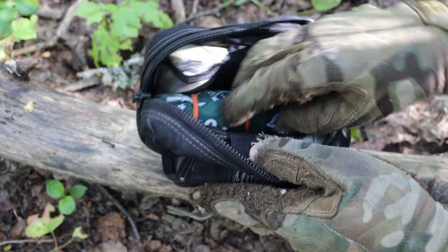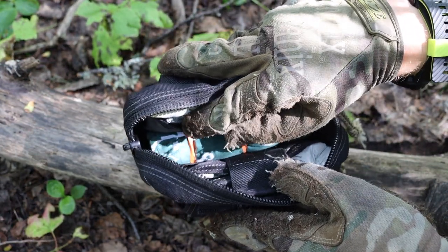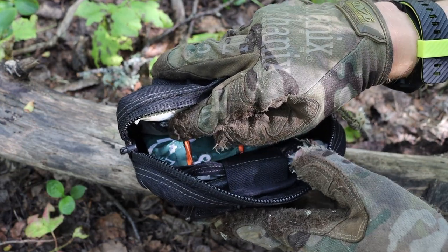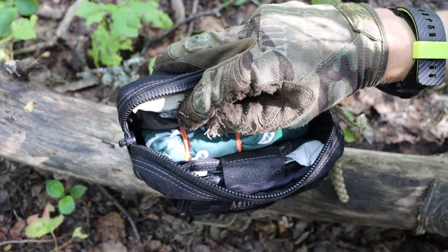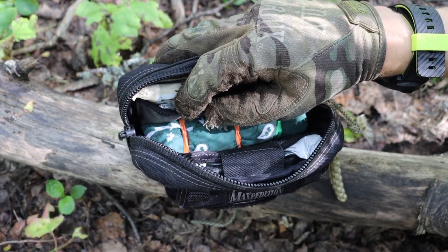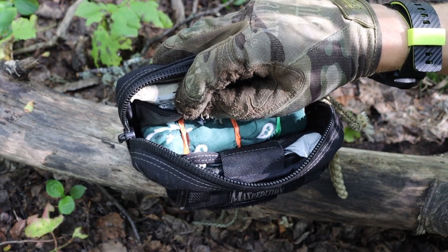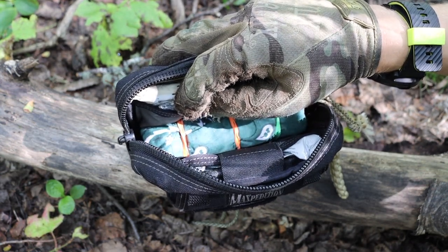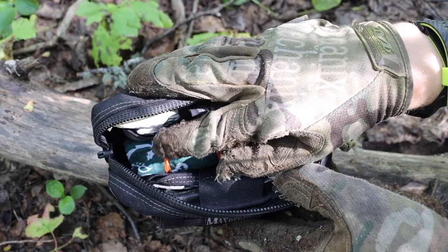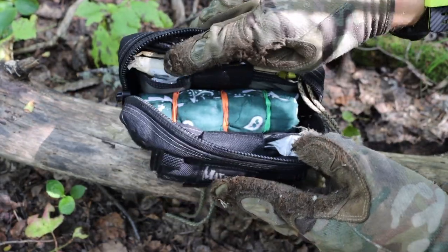There's also some aluminum foil in here that can be fashioned into plates, pots, or small cooking vessels. Unlike a plastic bag, you can actually heat up water in aluminum foil, so that's an important item to mention. I also have plastic bags on this side as well.